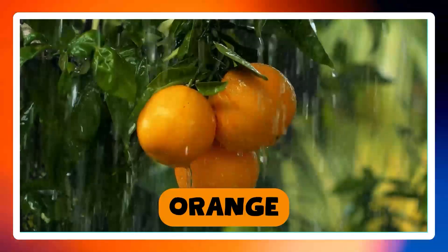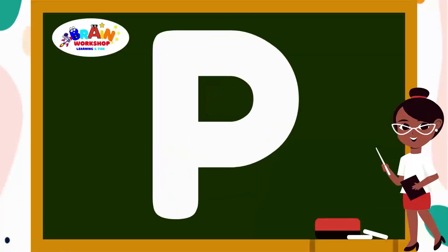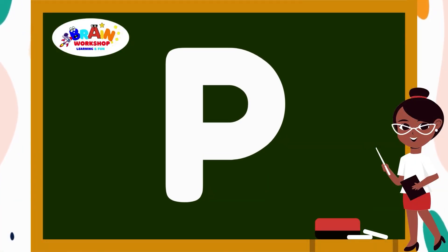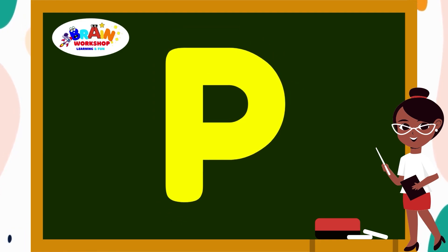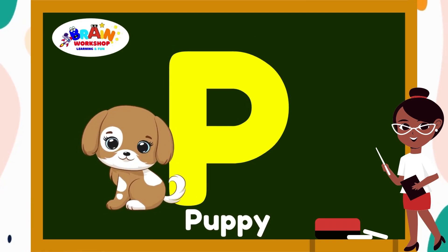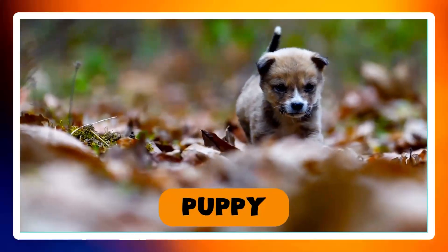Let's move on to another letter. Letter P. Start at the top, draw a straight line down. Then draw a curve that goes down and back up like a roller coaster. You have got P. P is for Puppy.